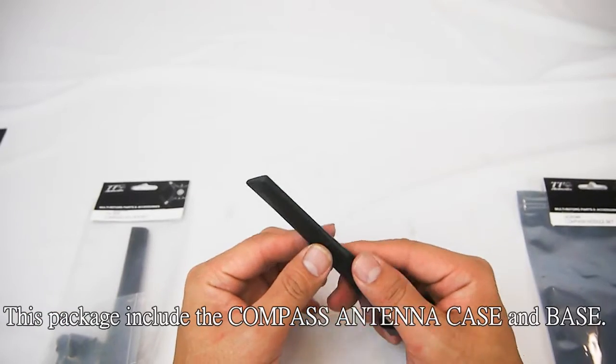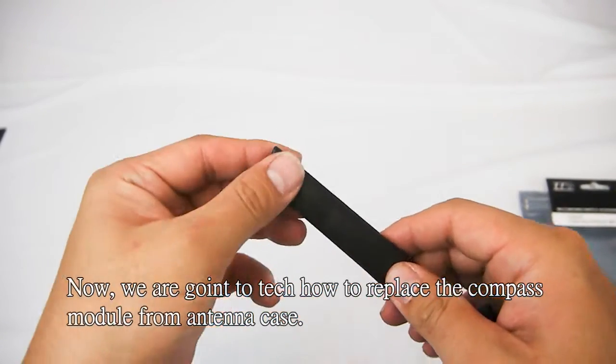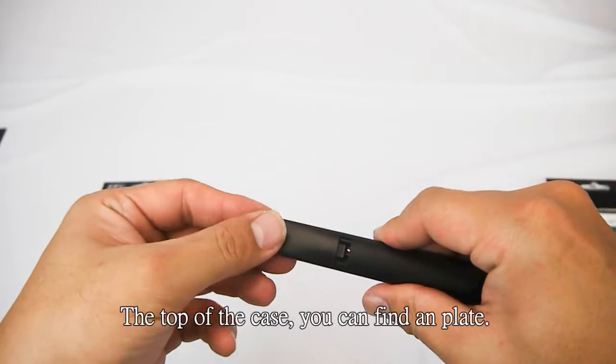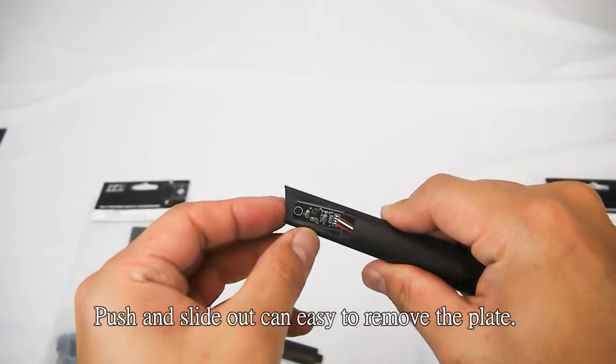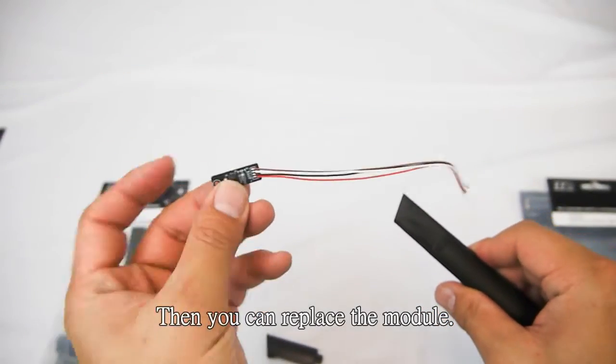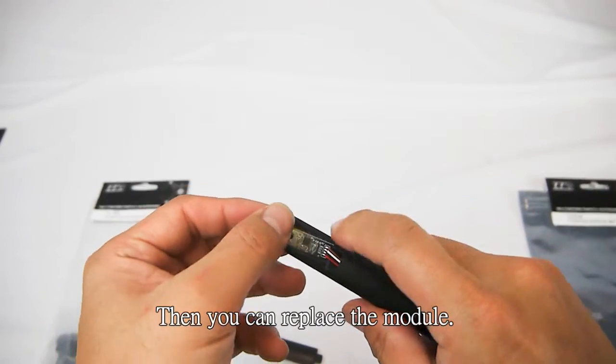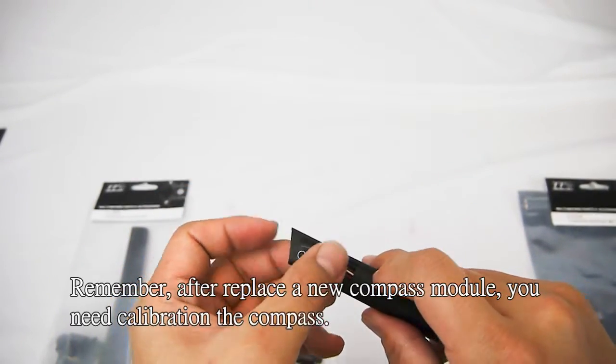Now we are going to teach how to replace the compass module from the antenna case. At the top of the case, you can find a plate. Push and slide it out to easily remove the plate. Then you can replace the module. Remember, after replacing a new compass module, you need to calibrate the compass.